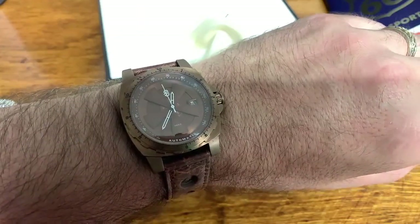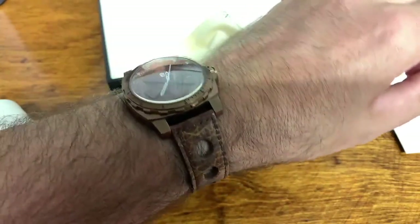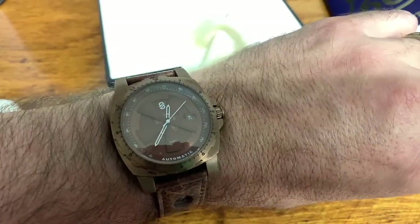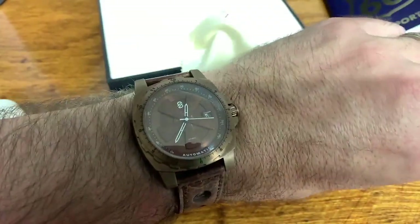Here it is on my seven and a half inch wrist on a beautiful soft and supple rally style leather band. This is a really gorgeous piece — you can see it sweeping away there. It is an automatic movement. Wonderful — I'm so happy with this.